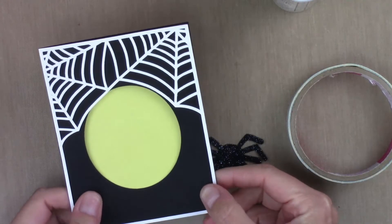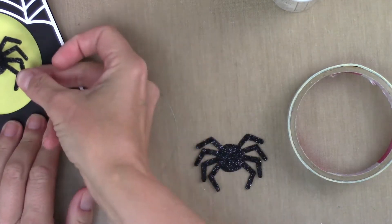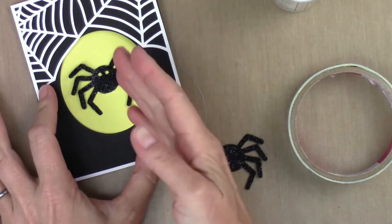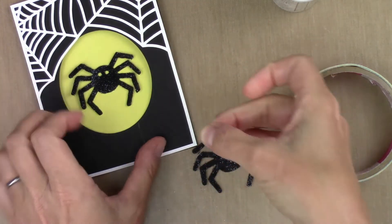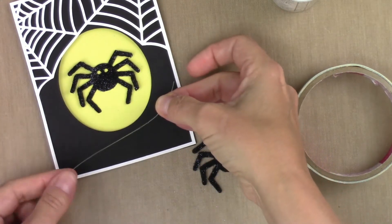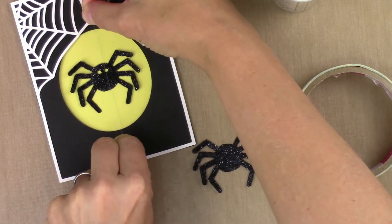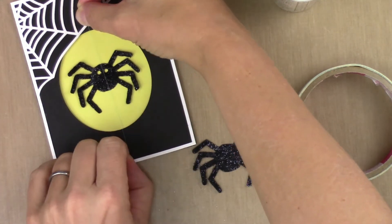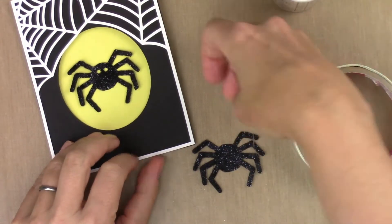I'll put that to the side and let it dry. For the spinner mechanism, the spider is going to sit in the opening of the front of the card and be suspended on a piece of fishing line that runs up and down in the opening, sandwiched between the two spider layers. Then we're going to twist it to get the spinning action — it's actually really, really easy.